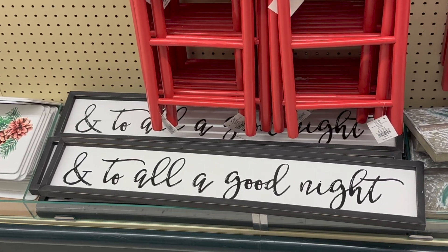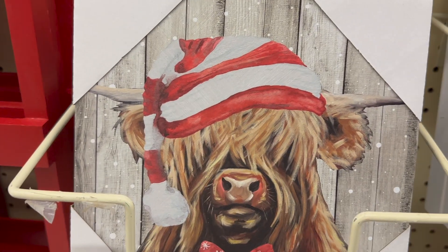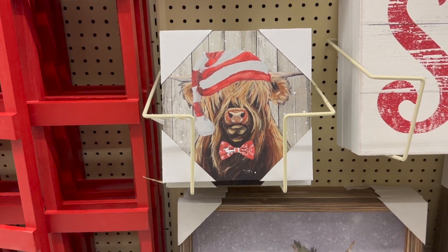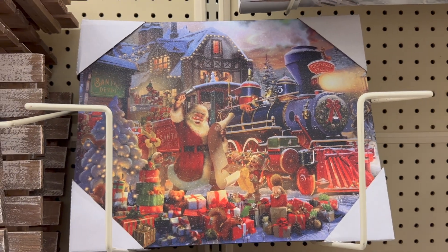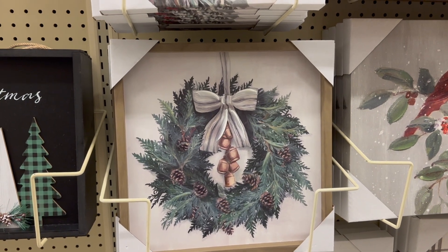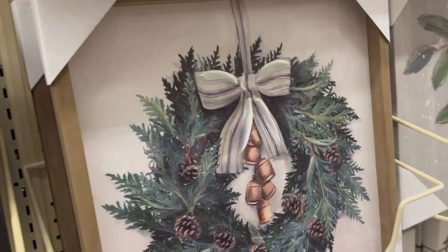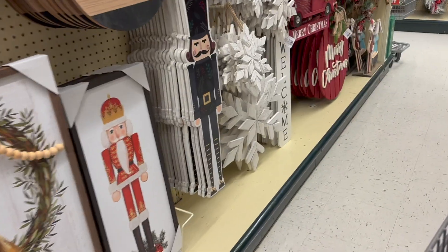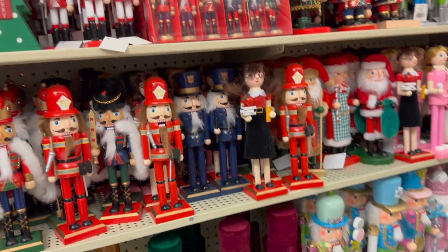I actually have that 'Into all a good night' sign that hangs above our front door — I couldn't resist showing you guys that. This canvas here reminds me of the Polar Express; it is so cute and sweet. And this next one is textured — so pretty. I did take a closer look at the effect they used to make it kind of 3D looking, and some looked a little messy, so I would just take a look at the patterns if you are choosing one.